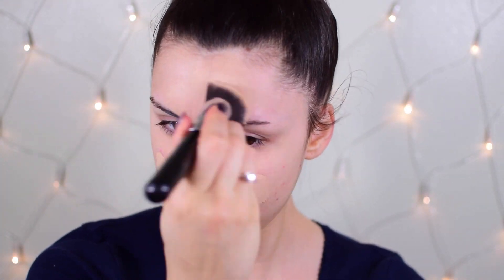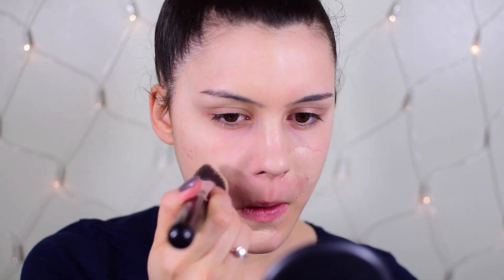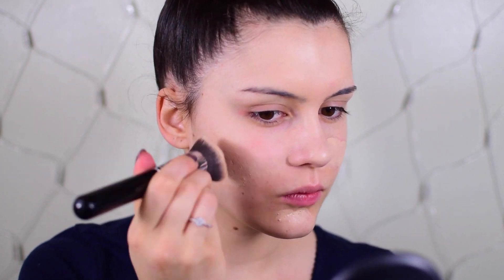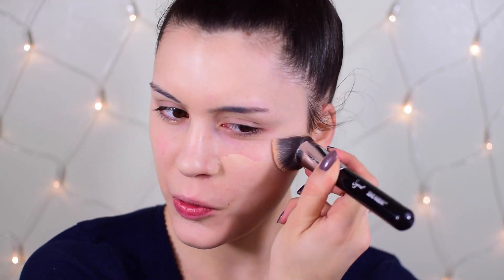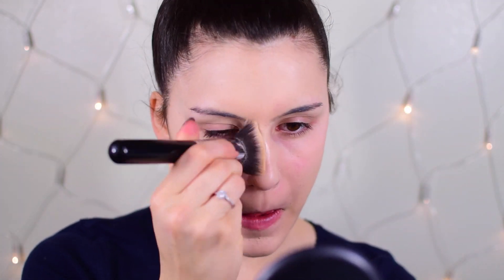I'm starting off with my Dermablend foundation from Vichy in the shade Opal, using my Sigma 3D HD Kabuki brush. This is my holy grail foundation brush — it really packs on the coverage but at the same time shears it out and makes it look very skin-like. I really love this combination when I want a flawless finish.